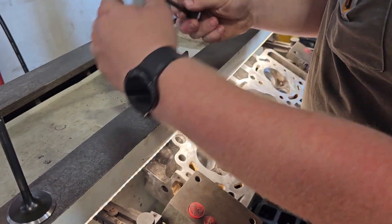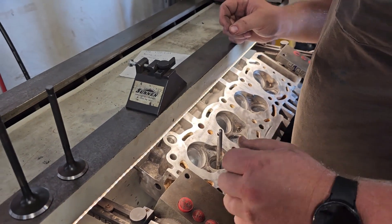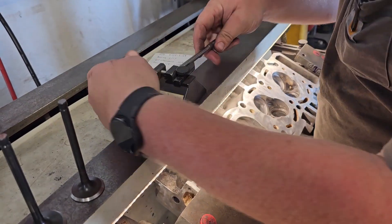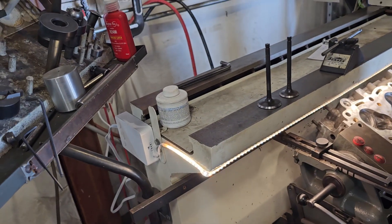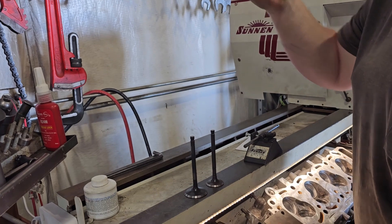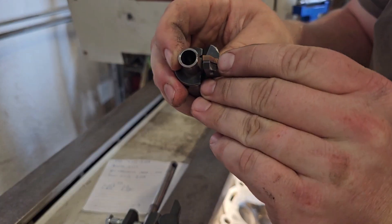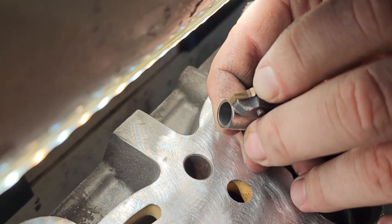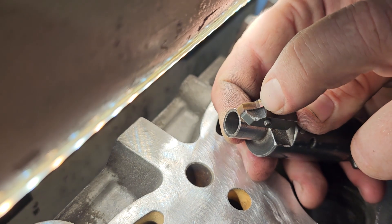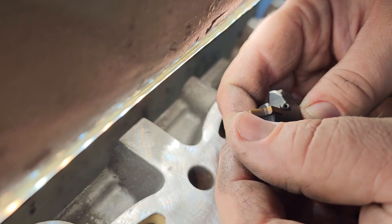We got that one set and I always double check. Next we take our pilot and put it in here. We've got a 45-degree valve so that means I use my 45-degree cutter. There are three angles on this — you want to put the point on the second angle right here. Because that middle one is a 45, this is a 60-degree angle, and then this one's a 30.